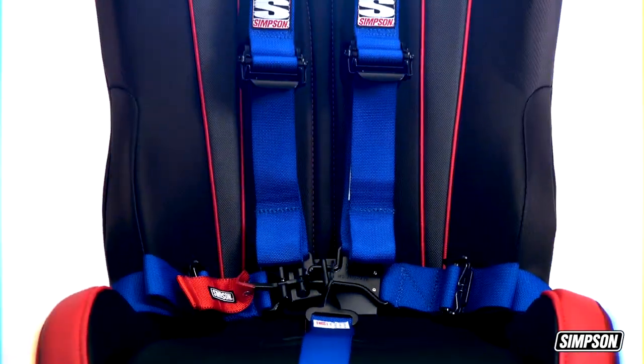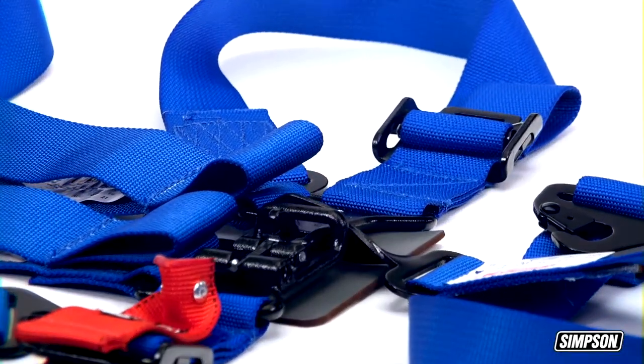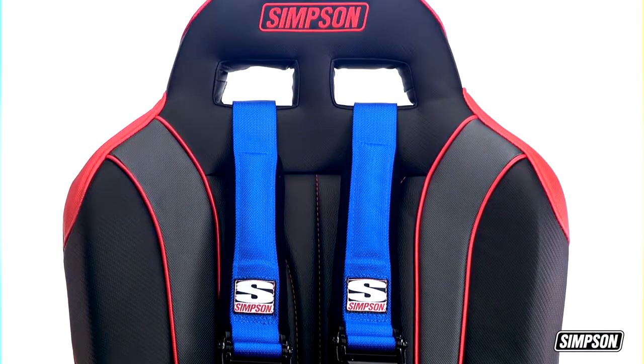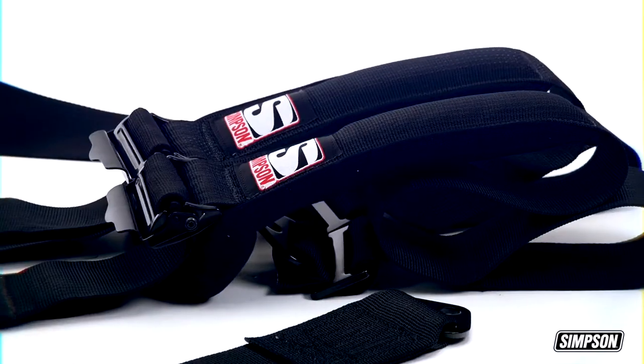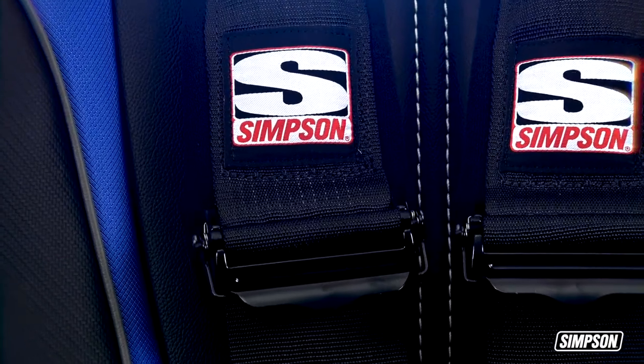The D3 design emulates the V-shape of a five-point harness and eliminates the need for a sternum strap. Our D3 harnesses allow both quick buckle-in and a speedy exit. The hardware is black powder-coated, and our polyester webbing is 20% stronger than your typical nylon webbing. It's available in black, red, and blue. We've rounded the shoulder pads for maximum comfort, and the easy shoulder strap adjusters are aluminum.